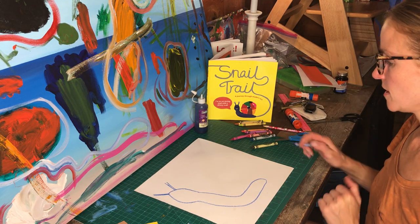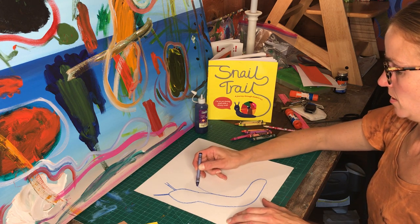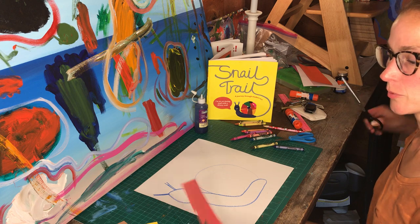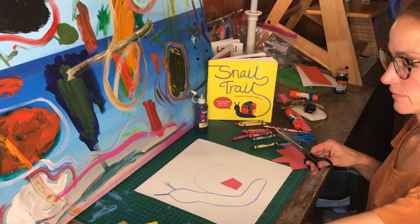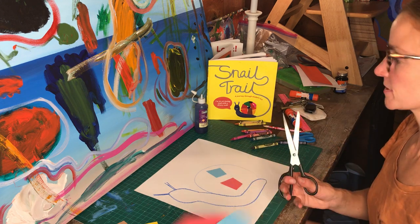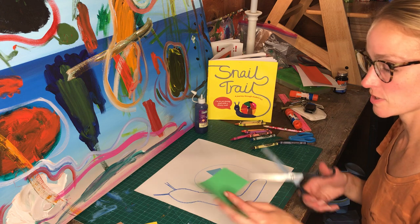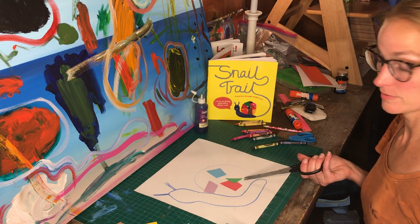Now I'm going to make the snail shell. I'll do a line like that because we're going to fill that part in. If you remember, we were cutting different shapes last time. I'm going to cut the shapes again and have a variety of shapes that have four sides. If you want one that has more sides, you can make a shape that has more sides.